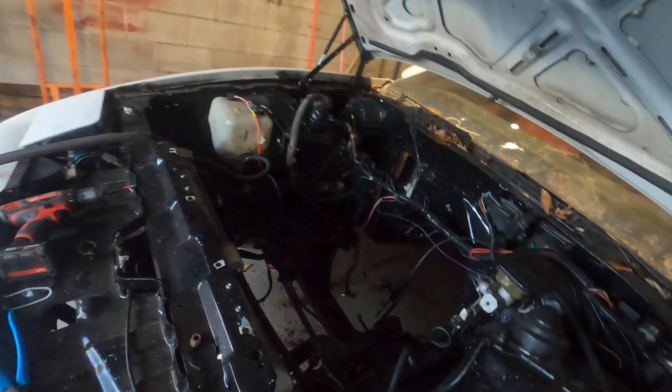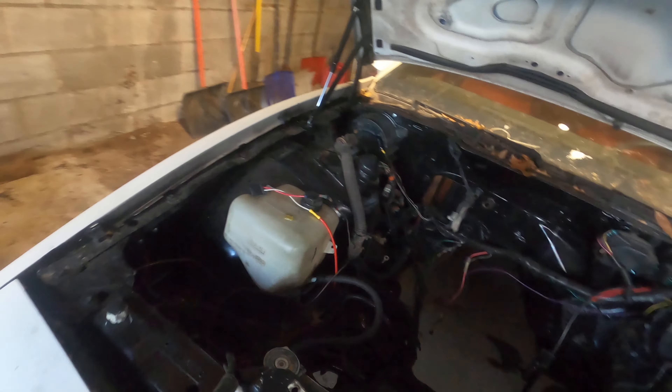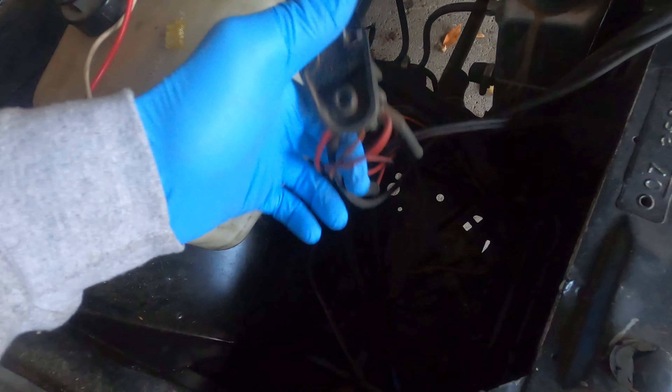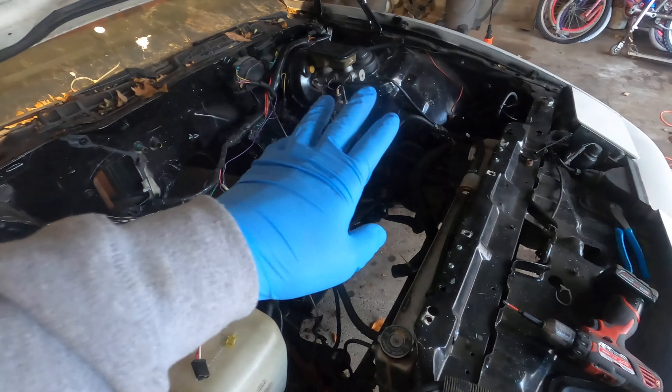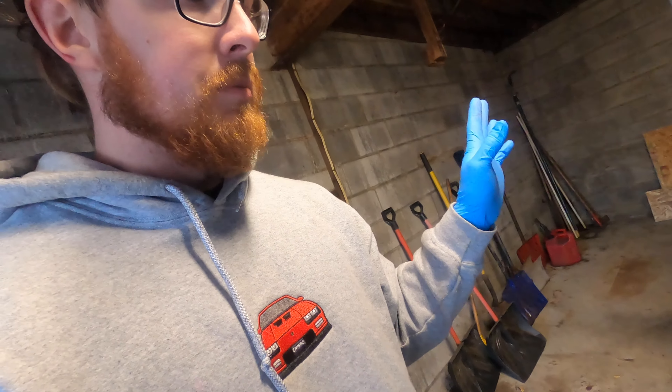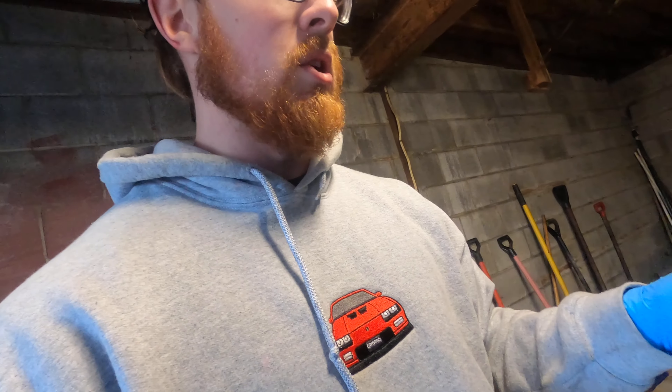Pretty much I'm just yanking this guy out. This thing had a bunch of weird stuff in it. It's got this junction block which isn't bad, but I think they relocated the battery over there. There's just too much going on — too much stuff in here. We're going to try to clean it up a little bit.